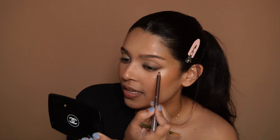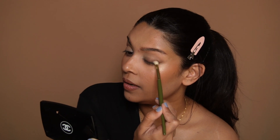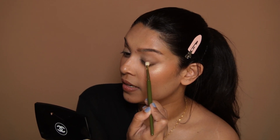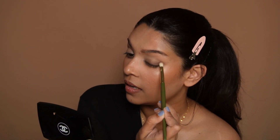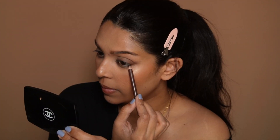Remember, when you do your eyeshadow for hooded eyes, you need to keep your mirror in front, keep your eyes open, and do it that way. I'm going to go in with a little more and blend that. You want something that is a softer gold and has that soft creaminess to it. I'll go with a little bit of it under my eye as well.